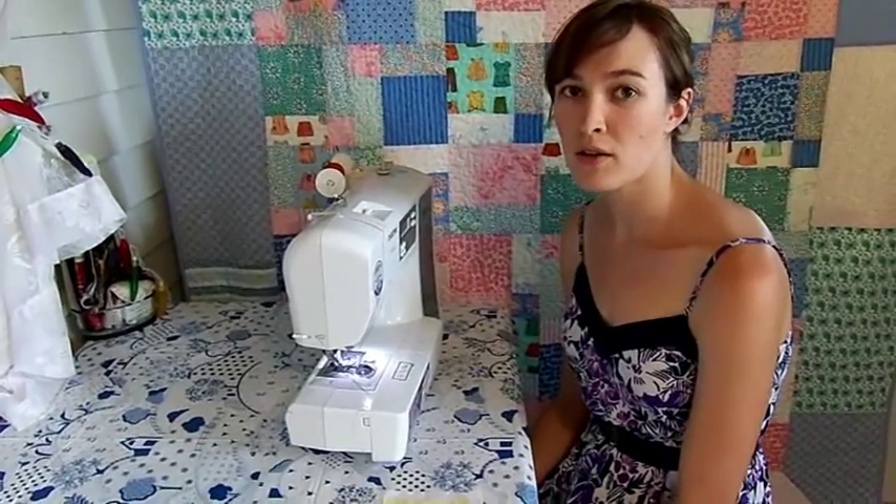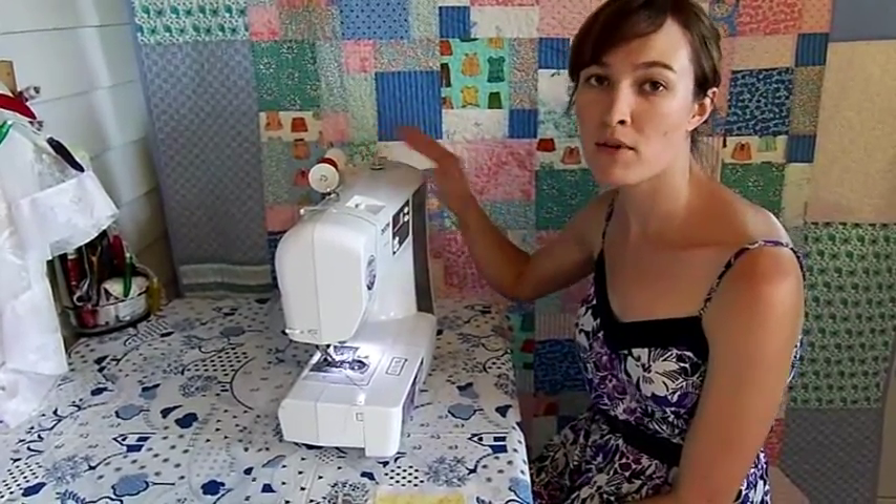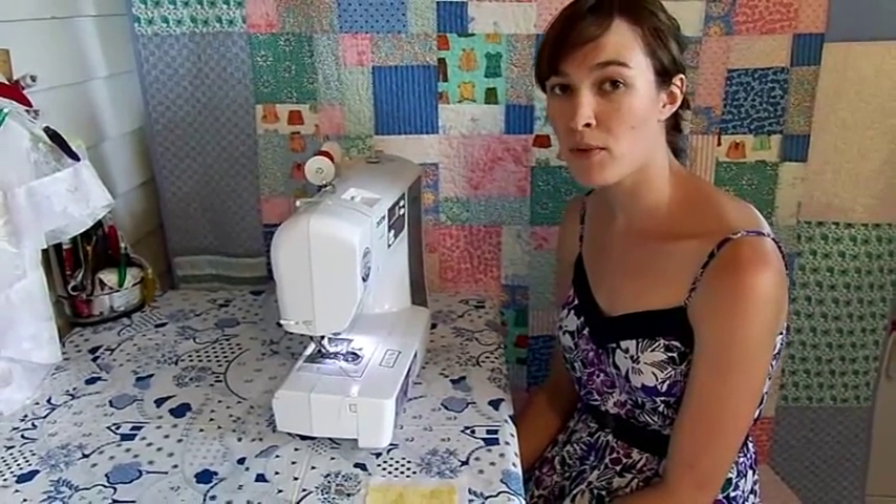When I started sewing in eighth grade, our handwork teachers sat us down at our sewing stations and had us complete a sewing driving course, and that's what we're going to do in a little bit. Hopefully you've managed to wind your bobbin and thread your machine. Now I'll show you how to take your first stitches and make them perfect by adjusting the tension. Plus you'll pick up a few basic sewing tips.